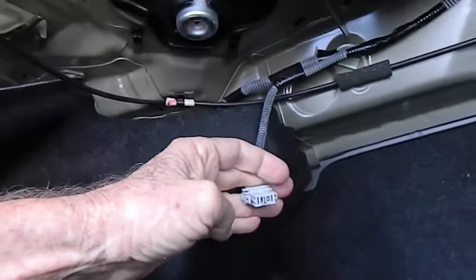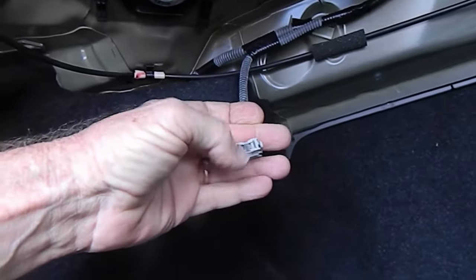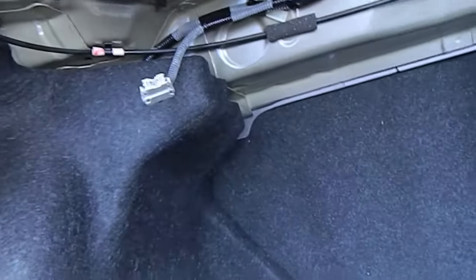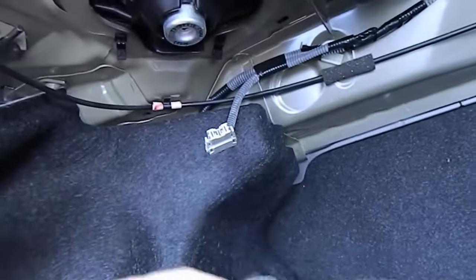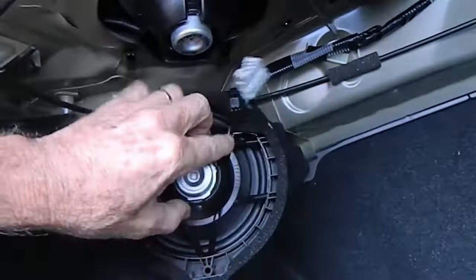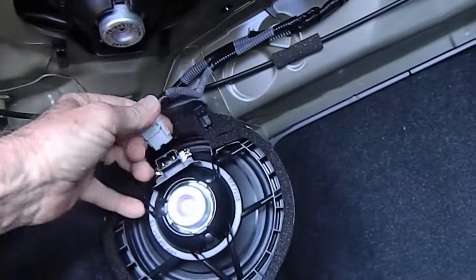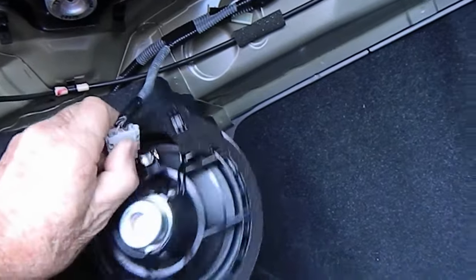We happen to stock one of the factory speakers. You can do one of two things: disconnect the speaker and hook a known working speaker up to these connections to see if there's audio. We have the factory speaker here and we're going to plug it right in to help troubleshoot the no audio problem.